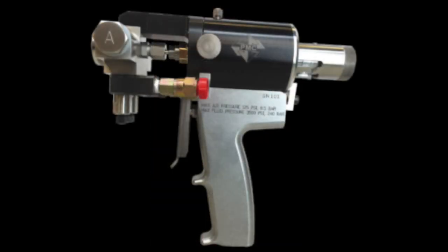We are using our PMC PX7 slab jacking gun with the slab jacking kit attachments. With its robust design and mechanical purging, it is the gun of choice in the industry for lifting foam.